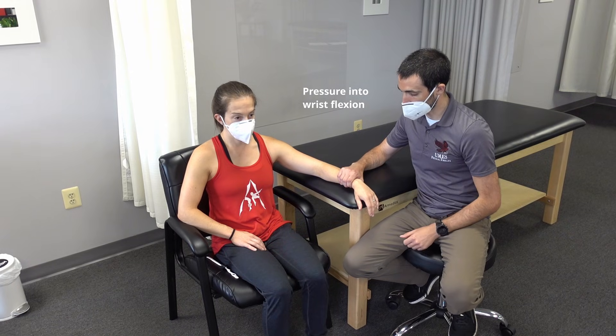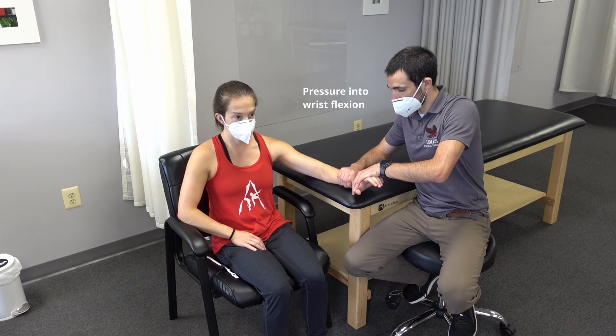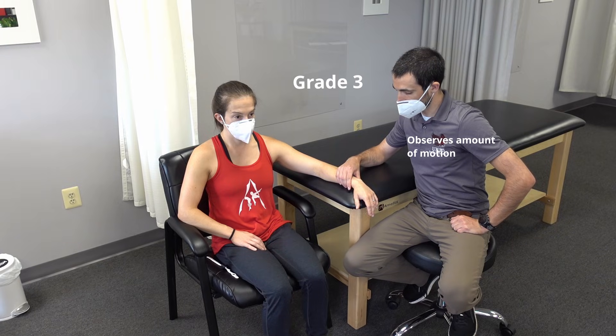Lift the back of the hand towards the ceiling. Hold. Don't let me move. Relax. Lift the hand towards the ceiling. Relax.